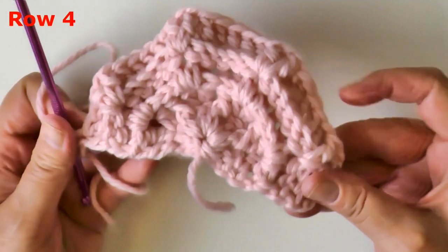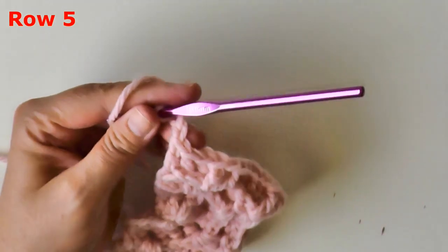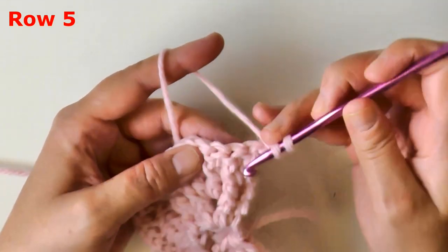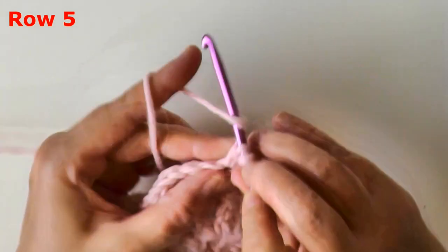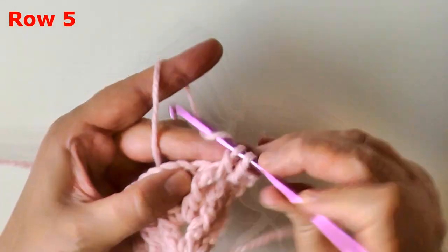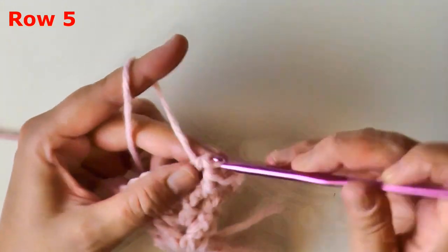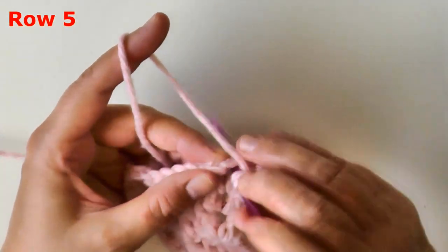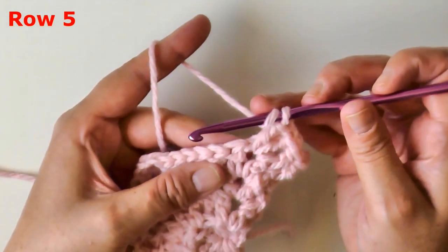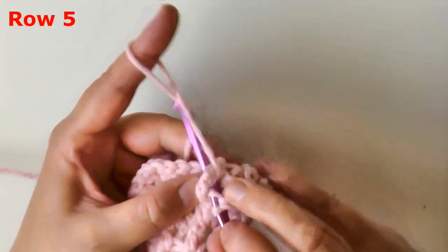For row five, chain two and turn. We need to double crochet in the very first front post double crochet of our row, and then front post double crochet in the next two stitches — front posting on the front post double crochet and then the first part of our v-stitch. Now do a v-stitch in your v-stitch, and then put a front post double crochet on the next part of the v-stitch and front post double crochet on the following stitch.